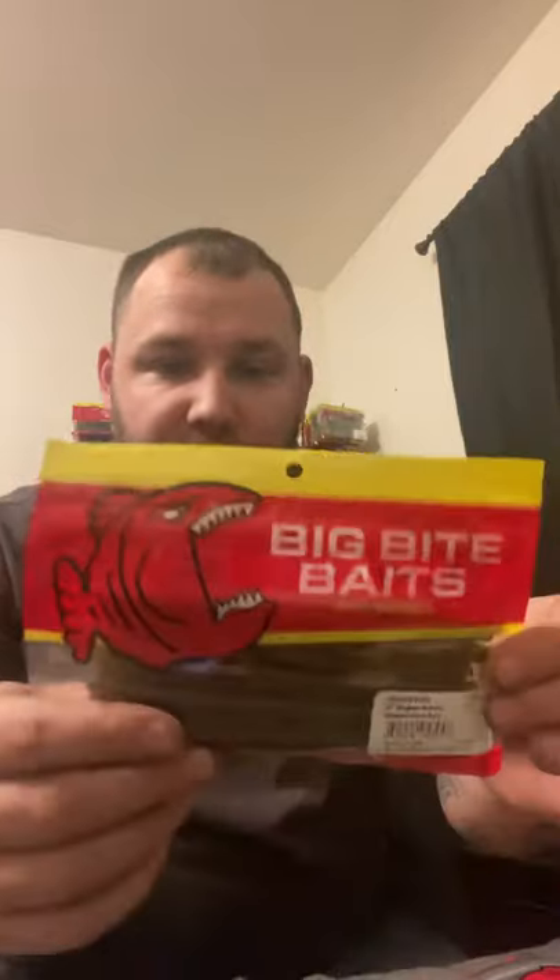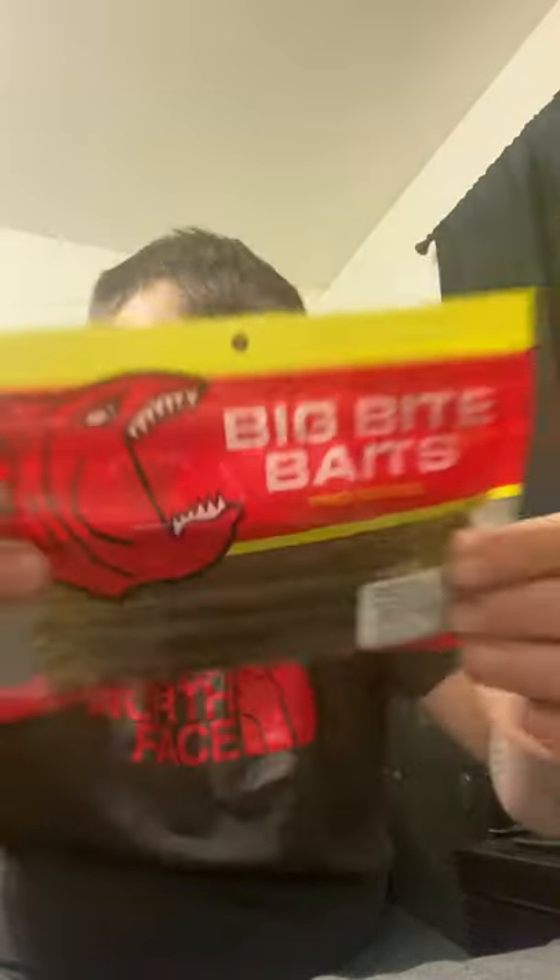Next, we get two packs of Big Bite Baits Super Stick Worms. That one is going to be a Watermelon Red, then I get a Smoke Metal Flake Pearl Jam. Not going to open those up. This other one is Red Flake — looks like it's a dark green watermelon with Red Flake. Those on Tackle Warehouse go for about $3.99 a pack, so not bad.